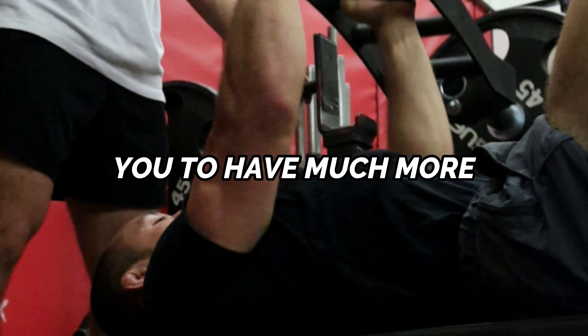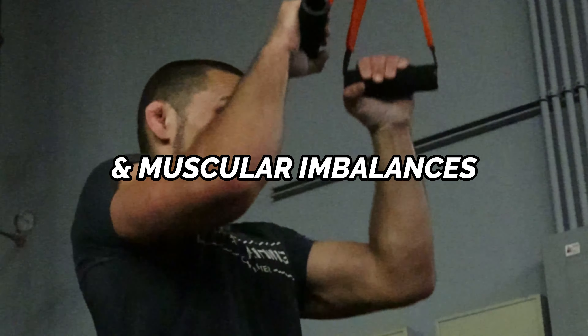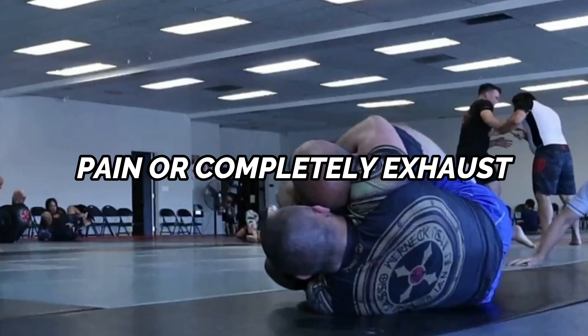Don't use the repetition effort method before you hear about these two rules. These two rules are going to make sure that you're using the repetition effort method correctly and are going to allow you to have much more effective training sessions. Rule number one: stimulate, don't annihilate. The repetition effort method should consist of exercises that address weak points and muscular imbalances, but should not cause pain or completely exhaust you for your upcoming Jiu-Jitsu training sessions.